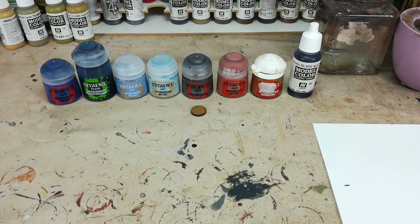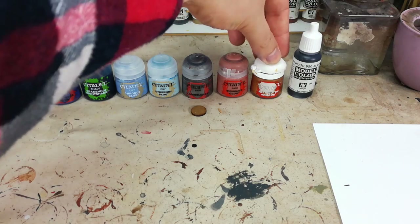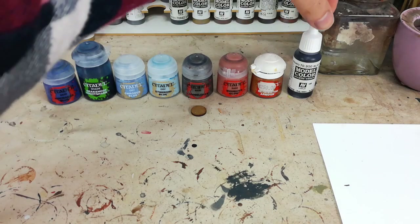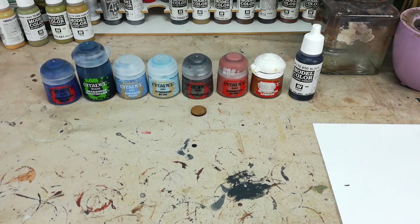From then on it's all simple stuff. Lead Belcher for the metal, we'll start the skin with Bugman's Glow, Retributor Armor will do his chest eagle and any gold details. I've got here my Vallejo Black — I like to use Vallejo Black because it covers better than Abaddon Black from Citadel. You could use Abaddon Black quite happily, it's just going to need a couple of coats in most cases.